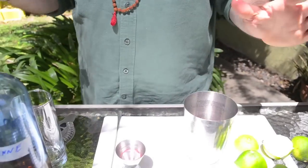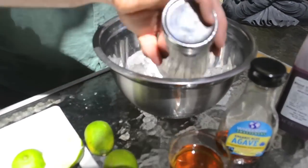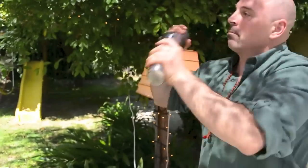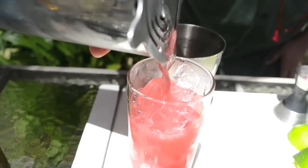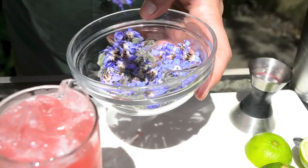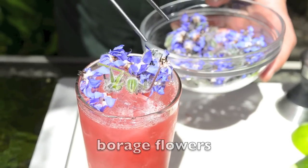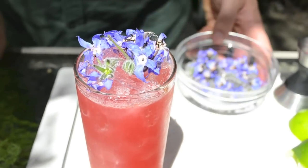So we're all ready now. Everything is in. We're going to put the ice in. You could also dehydrate blood orange slices and put them on top — that would make it beautiful, a really nice pretty drink. These borage flowers are actually edible; like I said, they taste like an oyster. And there you go — that is the whole enchilada.